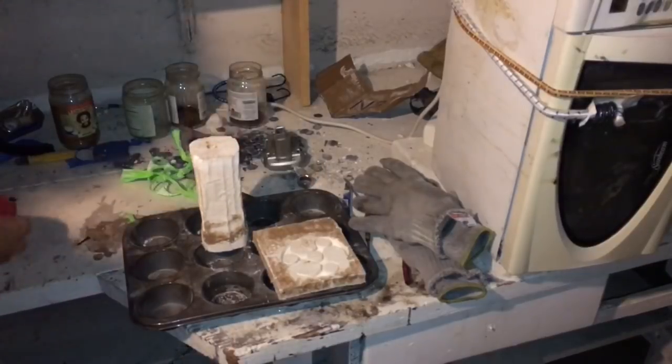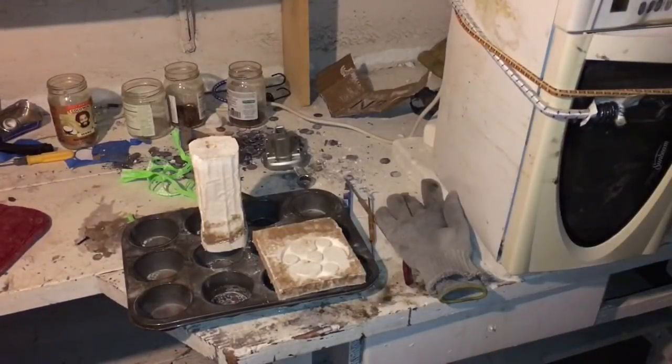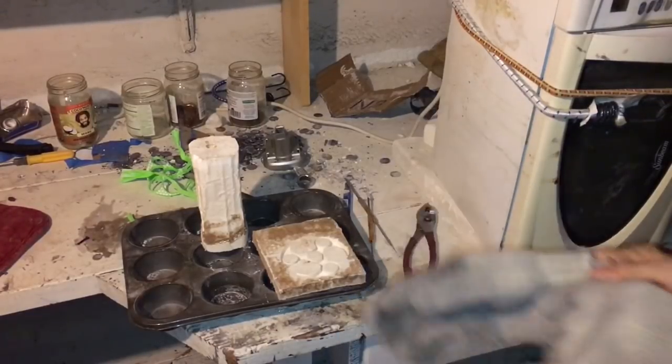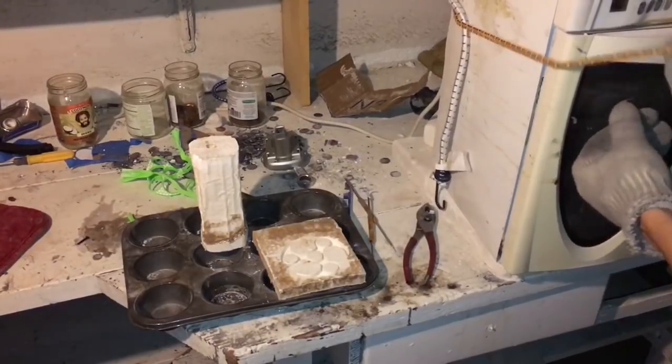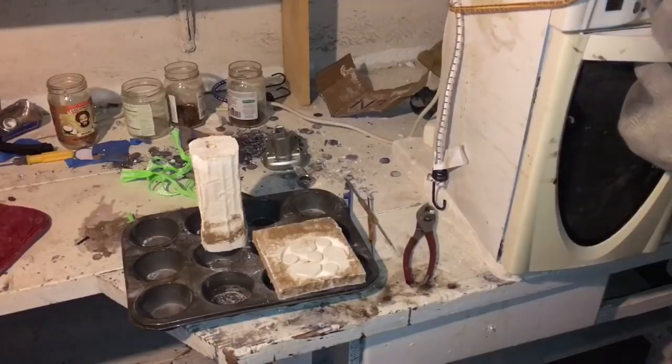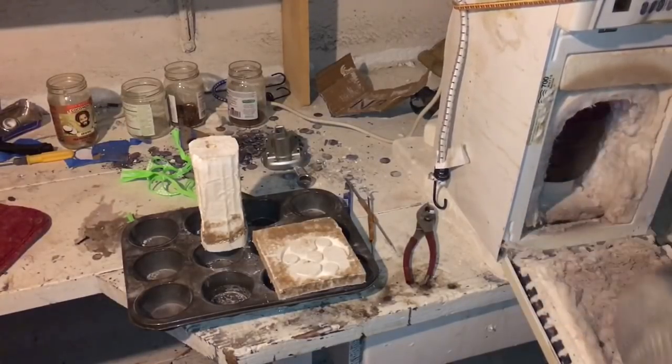Got those out of the oven. Nice and dry and hot. It's bright cherry red in there.